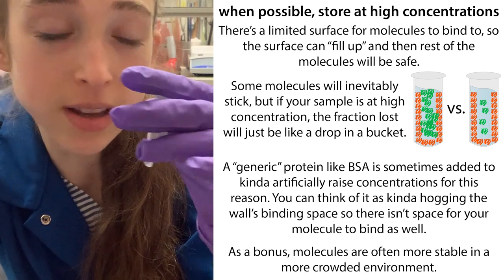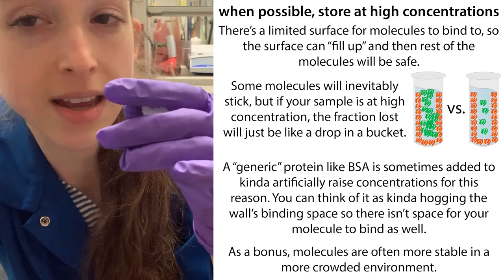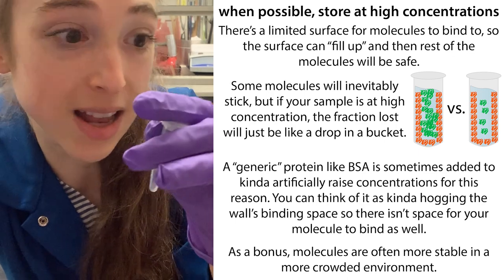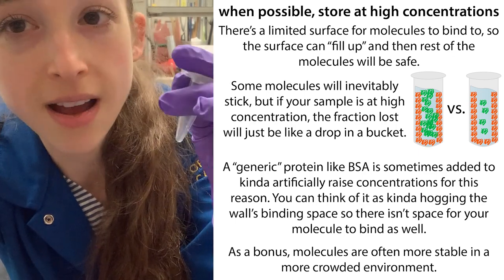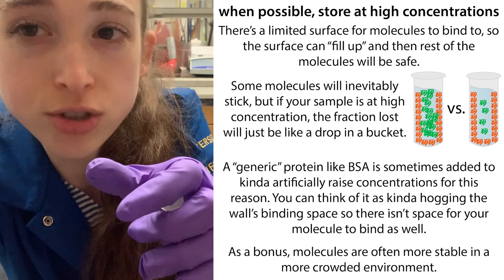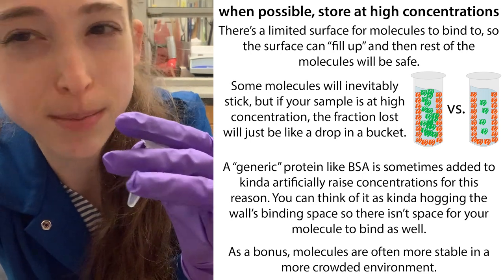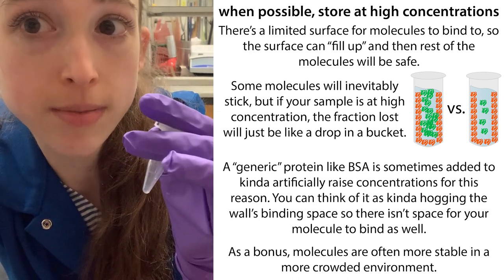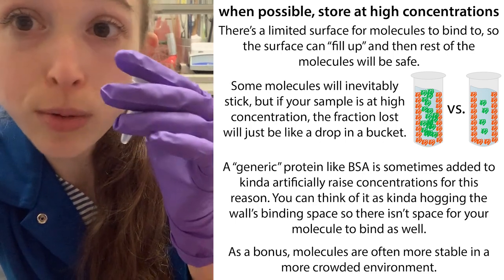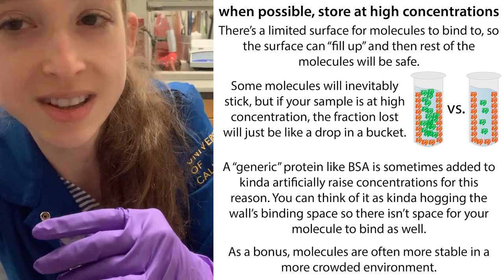Sometimes people add BSA — you might buy enzymes in a solution that contains BSA. There are multiple reasons for including BSA, but one is that it can coat the walls so that your protein is less of a proportion of the overall solution, and the BSA can hog the wall so that your sample doesn't bind there. Proteins are often more stable at a higher concentration — less likely to unfold, as they don't have as much space to stretch out.